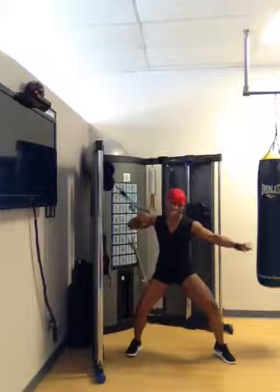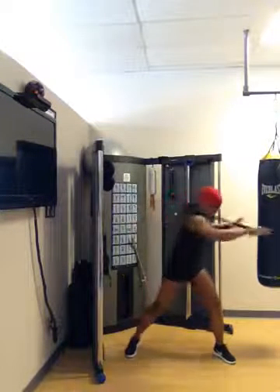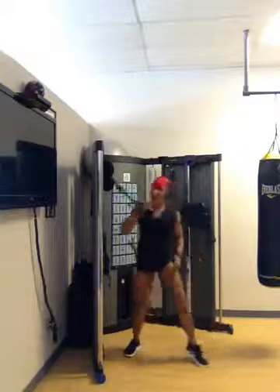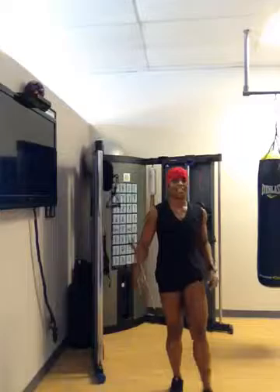I'm almost there guys, I'm almost there, just give me two more — booyah! Love it, feeling a little bit stronger this morning. Stopping by guys, this is Connie from Passion for Fitness, your sister girl, your friend in fitness.